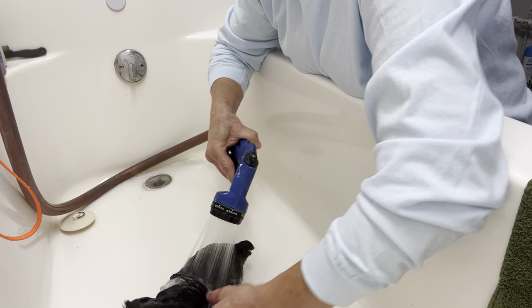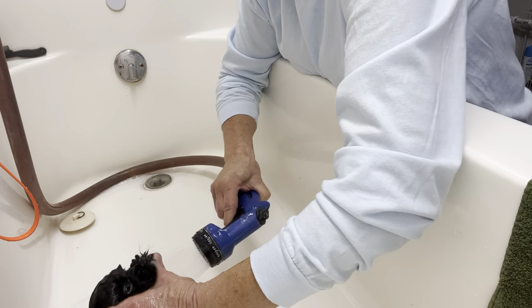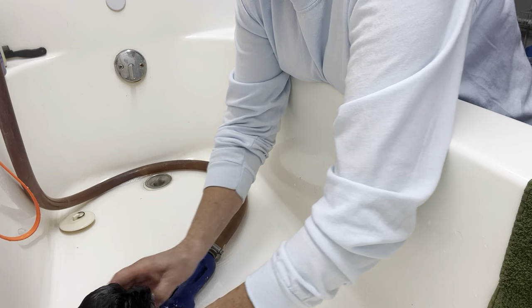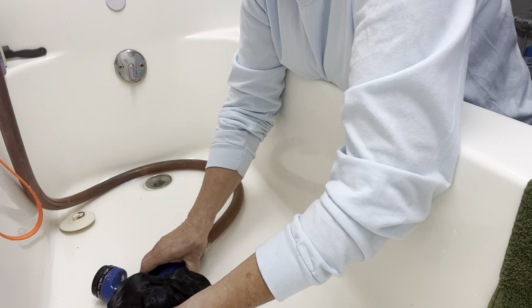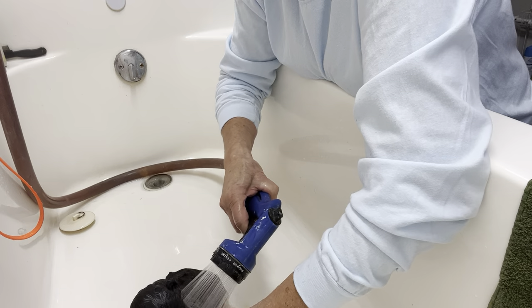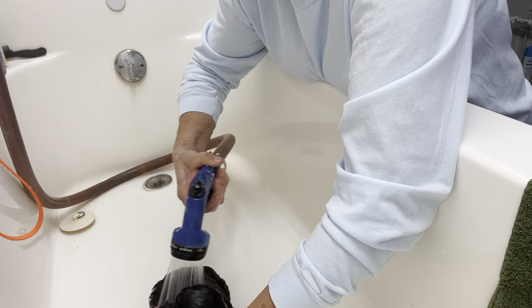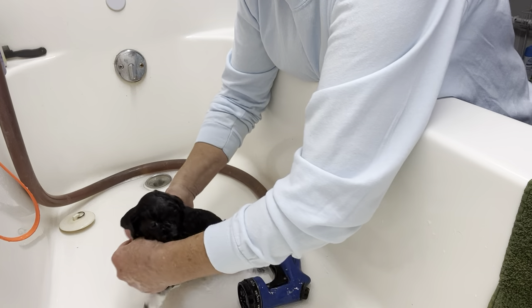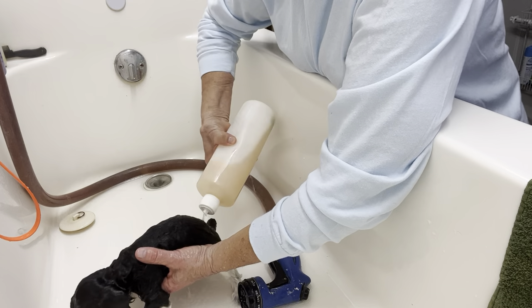Everybody's been asking me to do an anal gland video and we're planning on it. But I don't do it to puppies — we don't really start cleaning anal glands until they're about a year old. Then we do start it with all the dogs in the kennel. When we do it, we'll give you a whole rundown on how to do it.